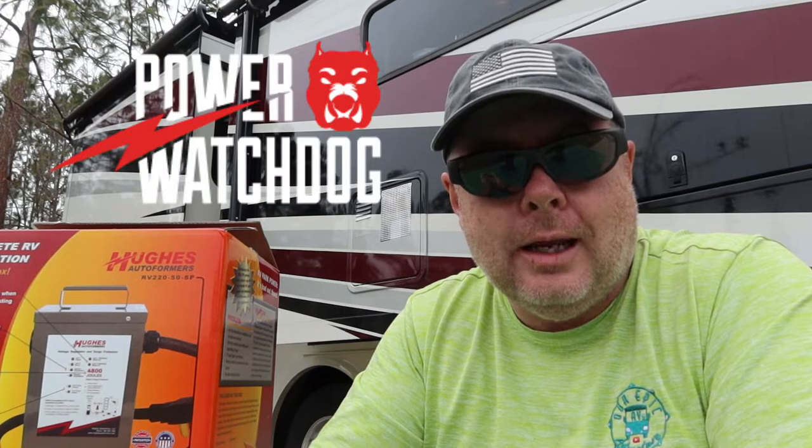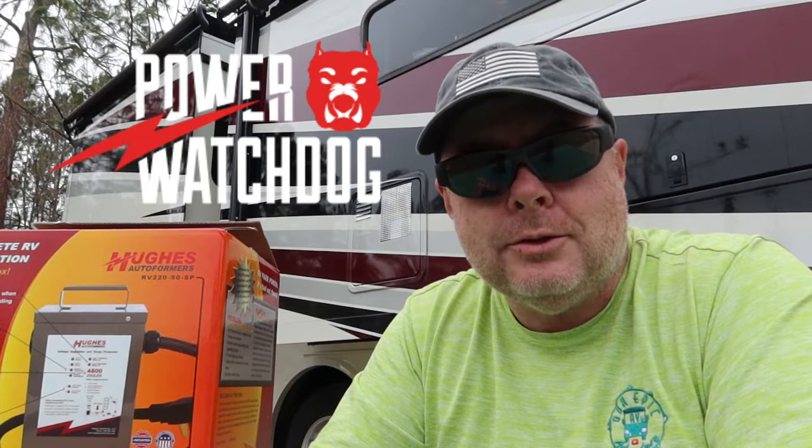What's important is you also have a surge protector that will monitor the voltage for you, like the Hughes Power Watchdog can with its Bluetooth module. So I can look at any time and see where my voltage is at. We've been at places where we had our lights flickering, the microwave seemed a little off, the air conditioners didn't seem to be pushing out the air like they should, and when we look at the voltage on our pedestal, we're getting pretty low — well under 110 volts.